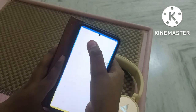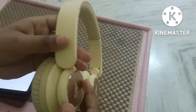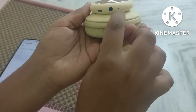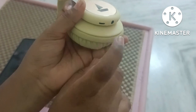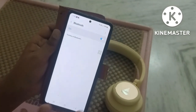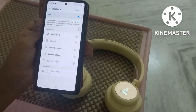Turning Bluetooth on with a Samsung phone. Press the on button — we have a light indicator here, a wireless microphone, a charging port, and a Bluetooth connection. We have a device name showing up.